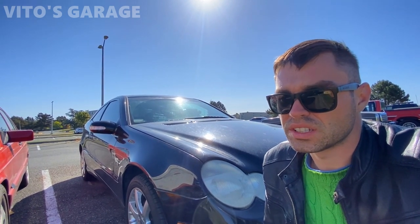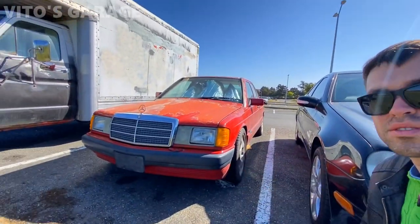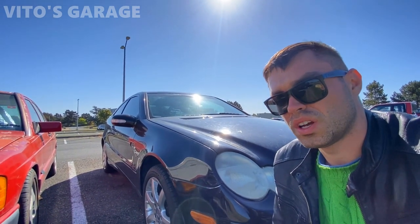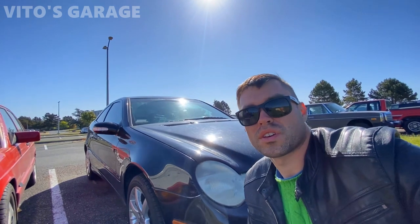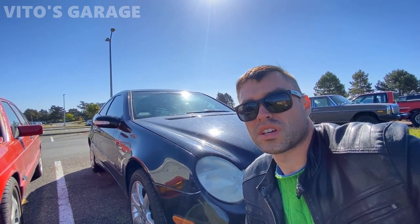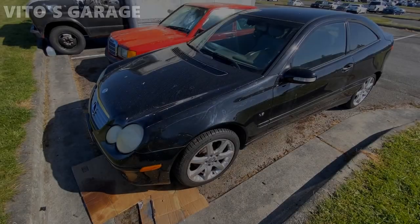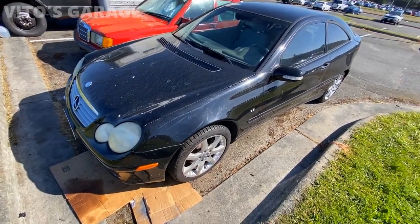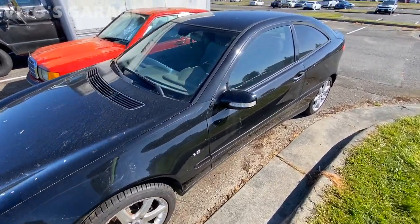They will never make them like they used to — just like my baby Benz right there that I admire every single day. Thank you for watching my videos and my channel, it really means a lot. I'm not going to go over everything I've already done to this car since you'll see it all in upcoming videos, but here's the car.